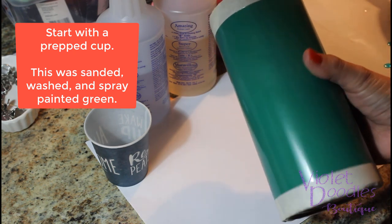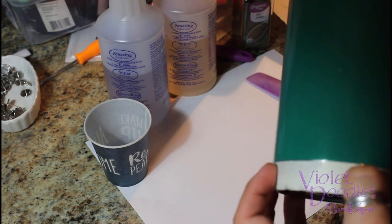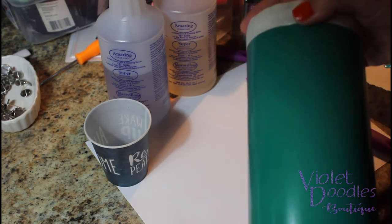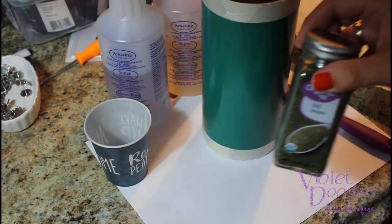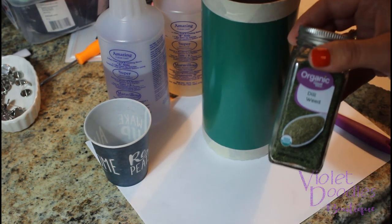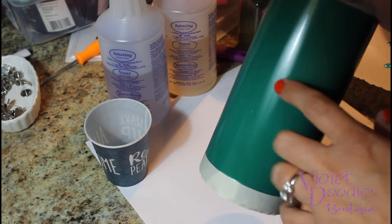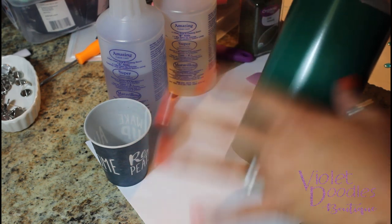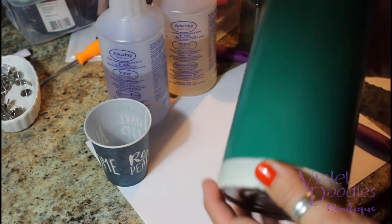Our spray paint is dry. I took off the old tape and re-taped this after it was completely dry because the next step is going to be to apply our dill weed using the epoxy method. So instead of Mod Podge this time or any kind of spray adhesive, we're going to go straight to putting epoxy on this and then sprinkling our dill weed right on top. So this is ready to go on the turner.